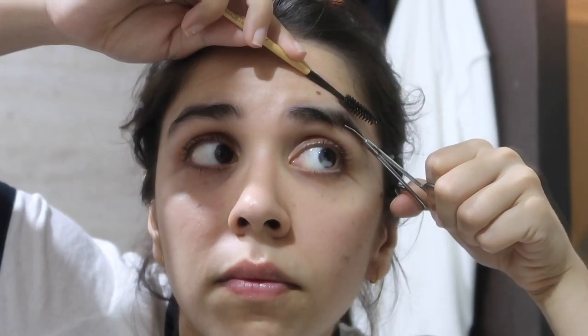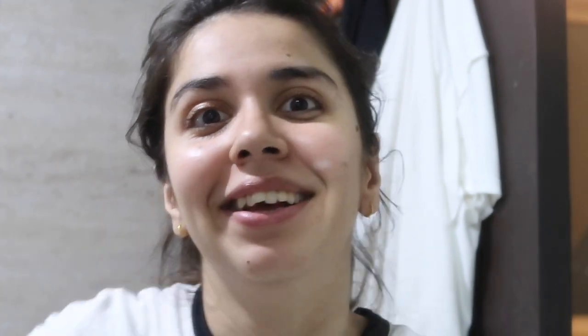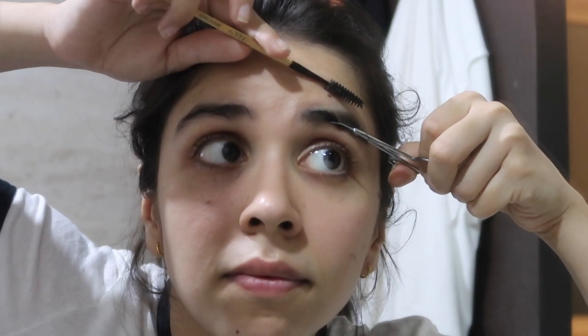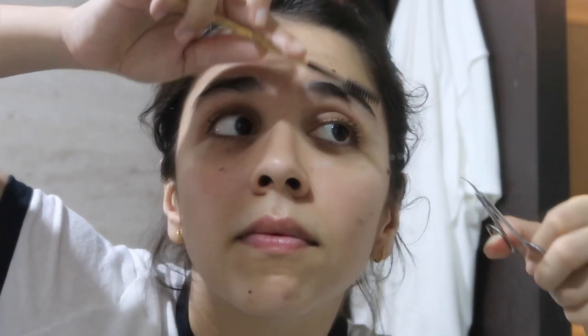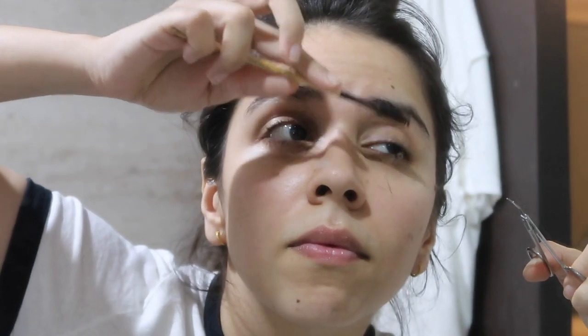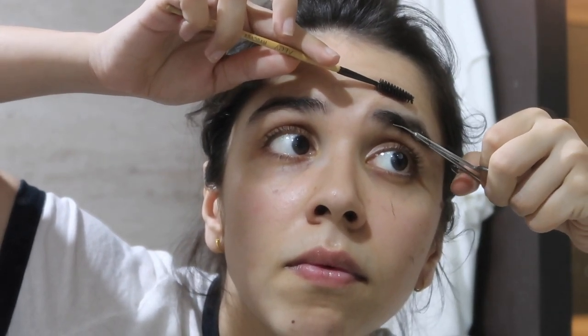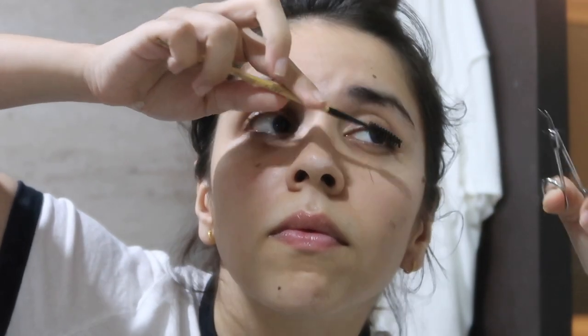This is how solid the growth is, and it is painless — it has no pain unlike threading or waxing. You just have to cut a little bit at a time. Don't use your lenses when you do it, because your hair will fall in your eyes.